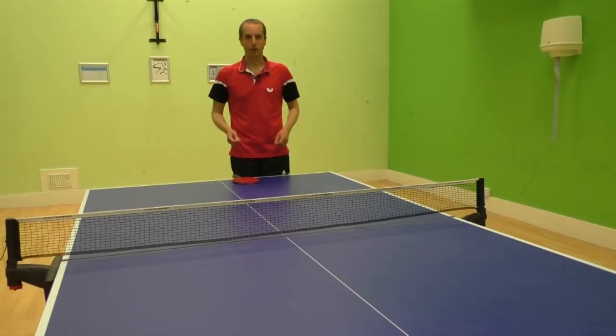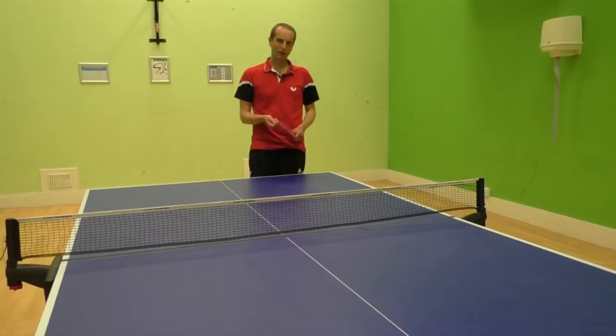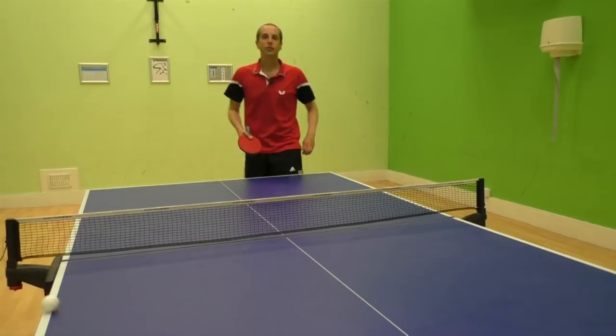In this video, I'm going to show you the sidespin serve, also known as the pendulum serve. It's a very popular serve, used by a lot of players. It's popular because you can get a lot of spin on the serve, a lot of sidespin, and that causes people trouble, but you can also do lots of variations with it.